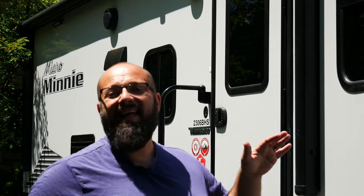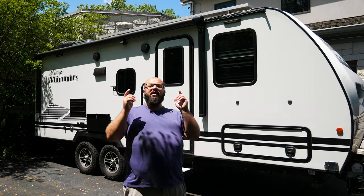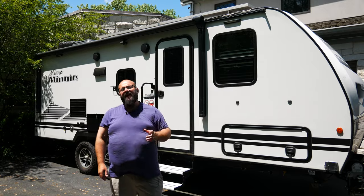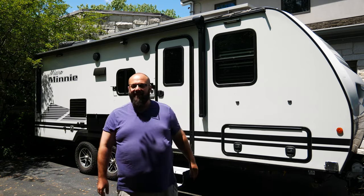I've camped with this baby up into the 100 degree temperatures and down into the negative 20 degree temperatures. So far it's treated me great and I hope I can teach you a thing or two to make your RV experience more enjoyable. Thanks a lot for tuning in, but until next video, be sure you leave your comments down below about what different features you want to see addressed and I'll be sure to make a video about it. So thanks a lot and until next time, I'll see you then.